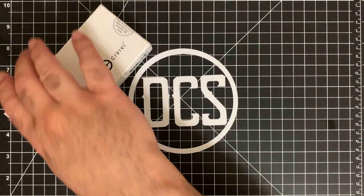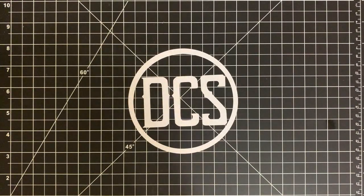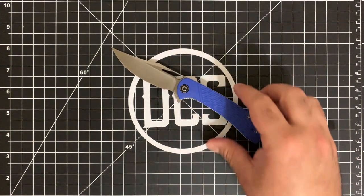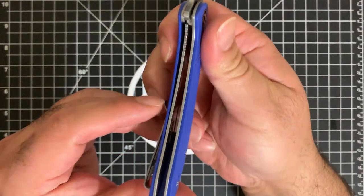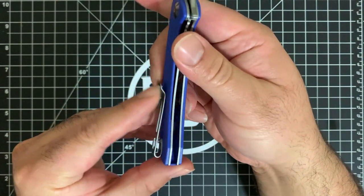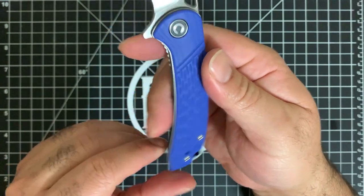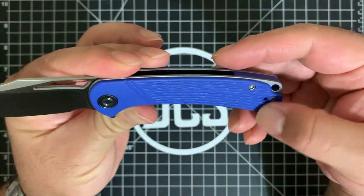All right guys, welcome back. Let me go ahead and get this CIVIVI box out of the way because you don't want to see the box — you want to see the actual knife. So this is the CIVIVI Dogma; it is a liner lock. Let me go ahead and show a quick 360 of it. These are the scales, very very nicely done by the way. I really like how they've gone into the detail and added some texturing and patterns into the G10.